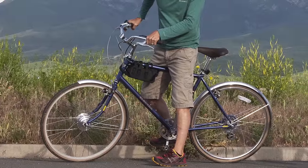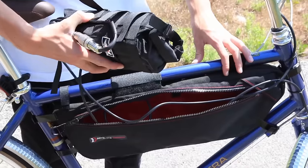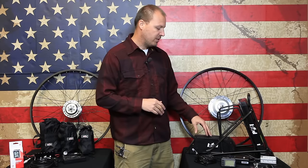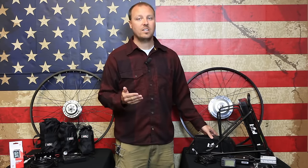The 250 series batteries are all included in cargo bags and strap anywhere on the frame — under the seat post, on the top tube, or on the handlebars. There are also different battery bag options that you can carry your batteries in, whereas the 500 series has two options. The 500 series also includes a USB port that you can use to charge all of your mobile devices.